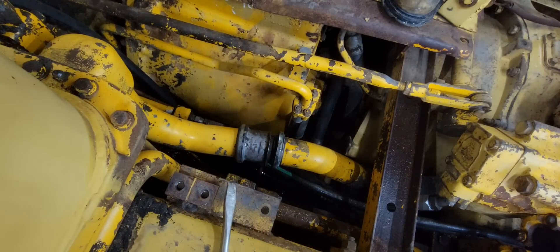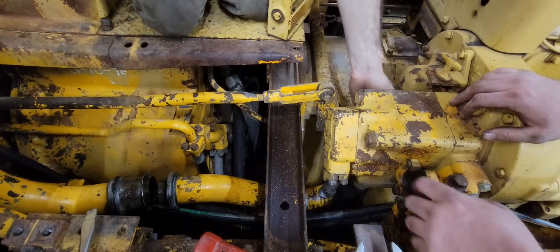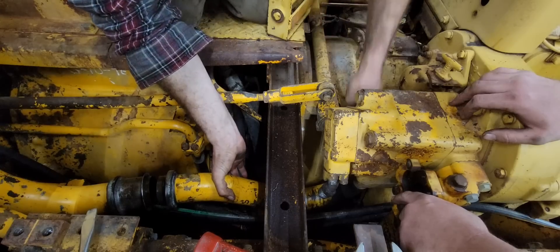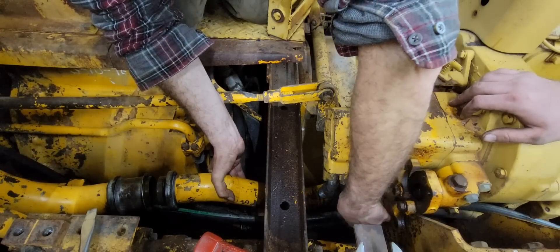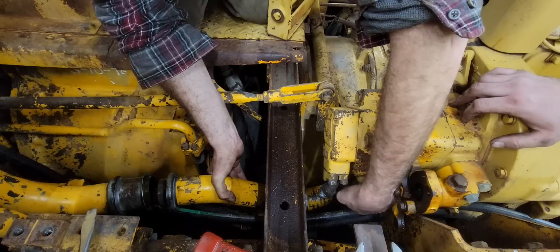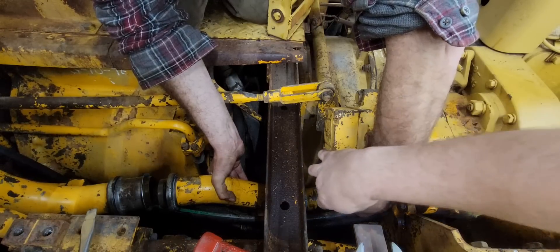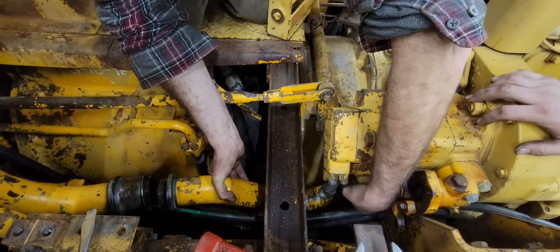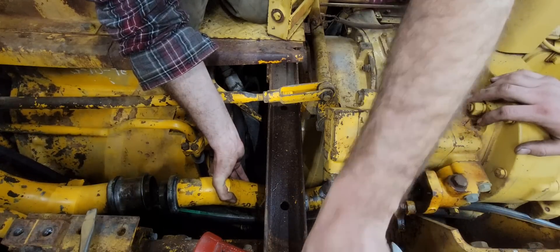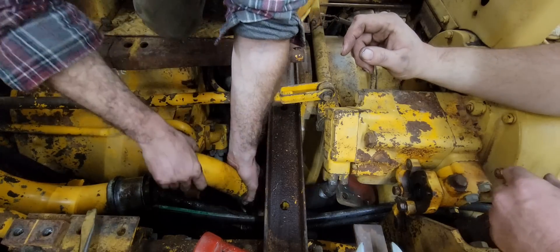We're gonna go ahead and pull this tube off — we've got the bolts out of the flange down here at the bottom. Scooter's gonna get that out of there. We had to take off this hose in order to swing the wrench to get them out. Like I told Scooter, sometimes in life you got to take off six hoses to get to one — that's not all that uncommon on heavy equipment.